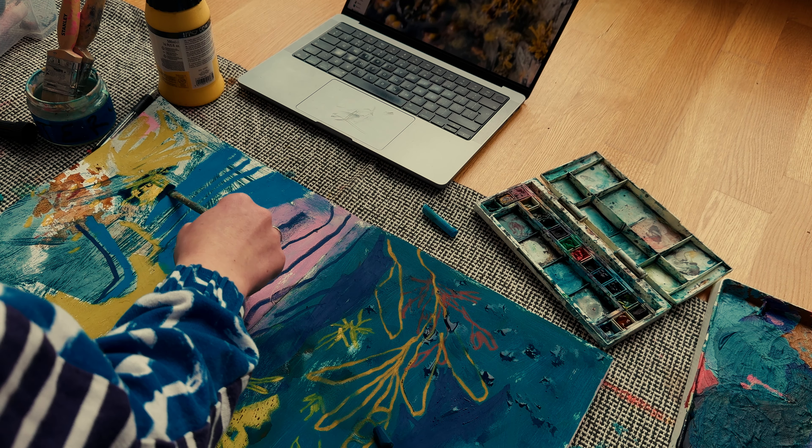My sketchbooks act as a library, as a kind of ideas bank of different marks, textures, colours and shapes. I think I'm going to start to pull out a couple of these different elements into slightly more developed drawings on loose-leaf paper in my next studio session. So stay tuned to see those ideas develop in my next video.